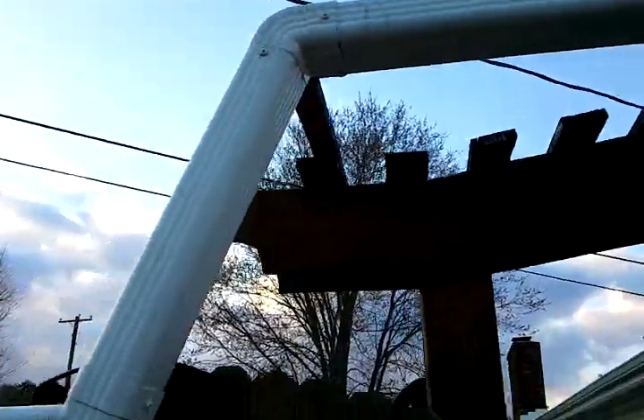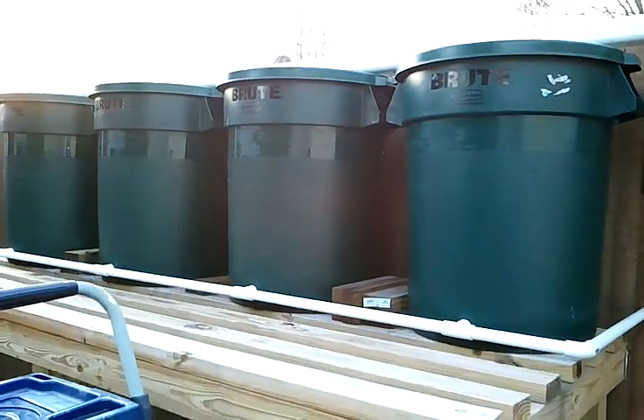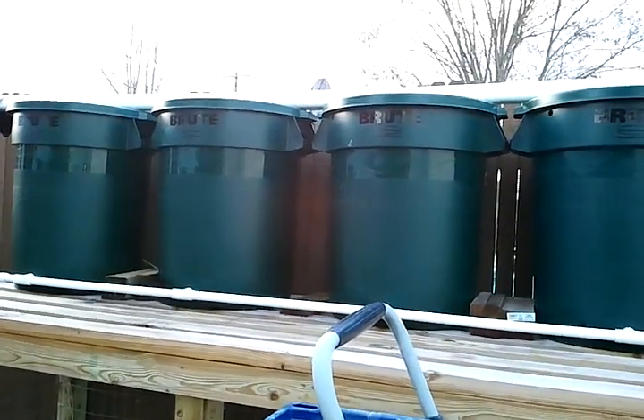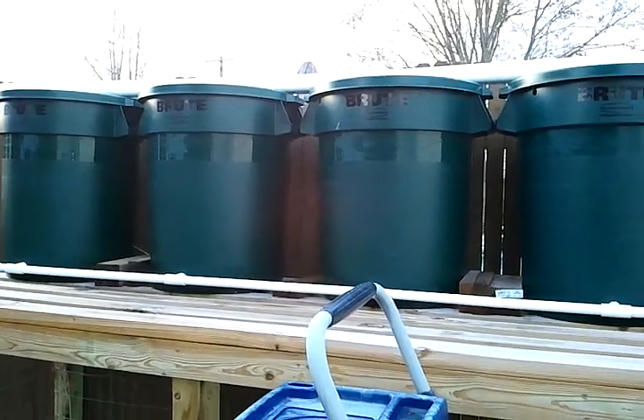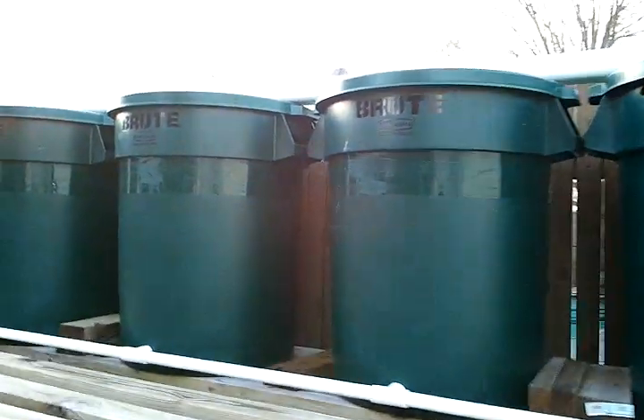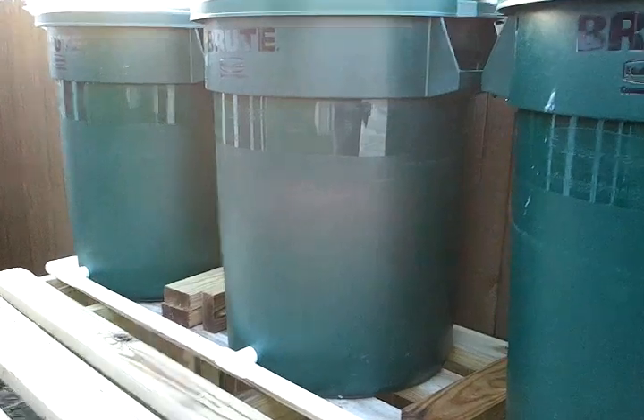It slowly drops down to these four commercial Brute trash cans, each of them holding a little over 30 gallons. So it's right around 120 — I'll say 125 gallons of rainwater.